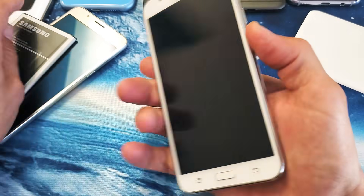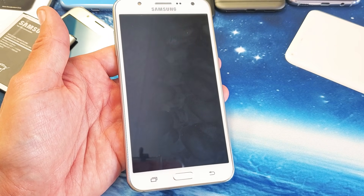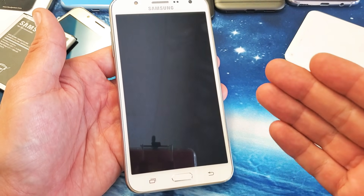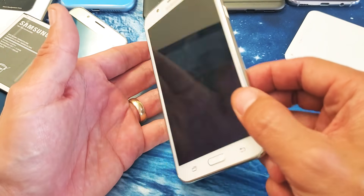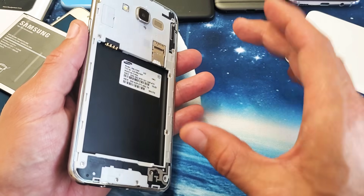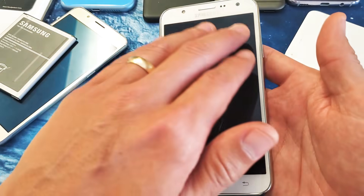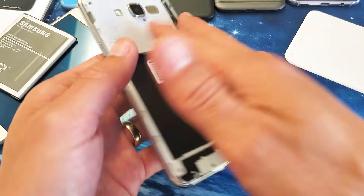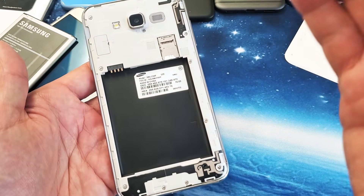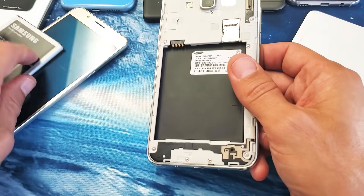If you still have a black screen, it's possible that your screen ribbon cable could be dislodged or a little bit disconnected. It's also possible that the ribbon cable could be bad or you simply need a whole new screen. This is the last step I have for you, and it has worked on several other phones for me in the past.